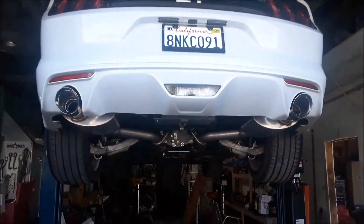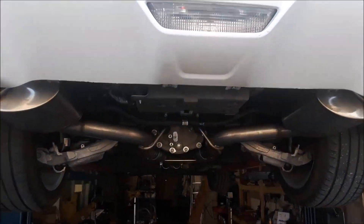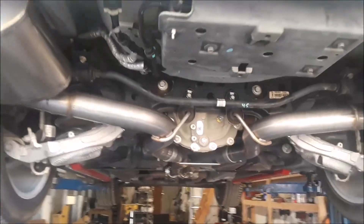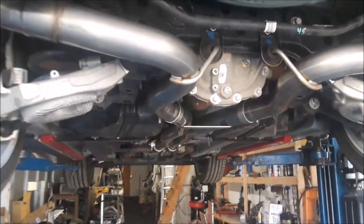Okay, so this is the finished installation of the Corsa performance dual exhaust system on this 2016 Ford Mustang GT.